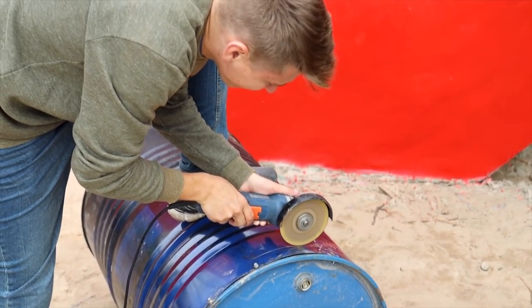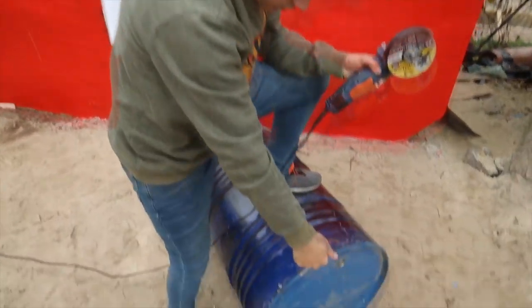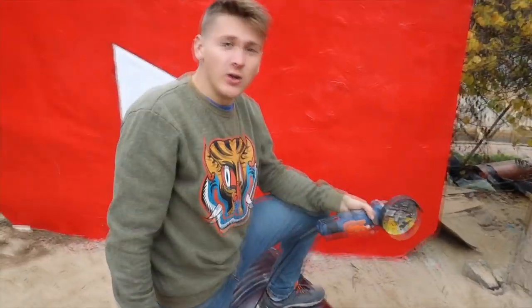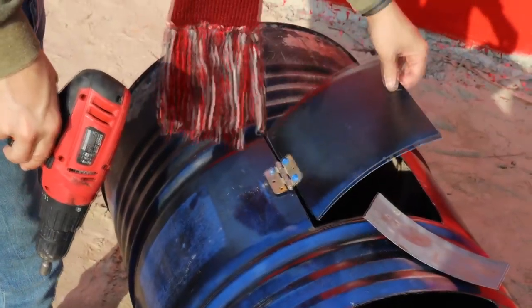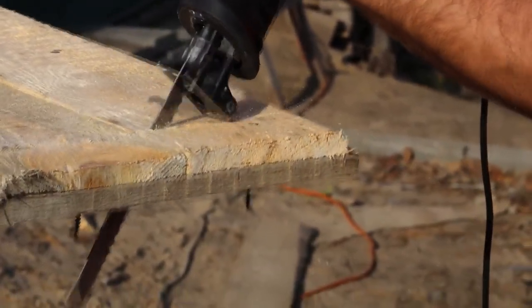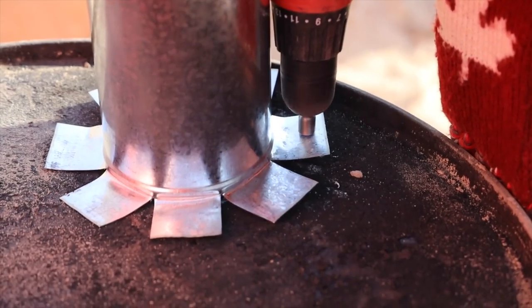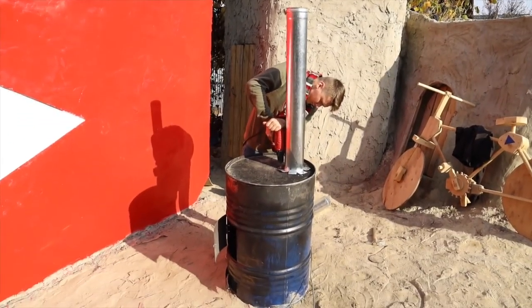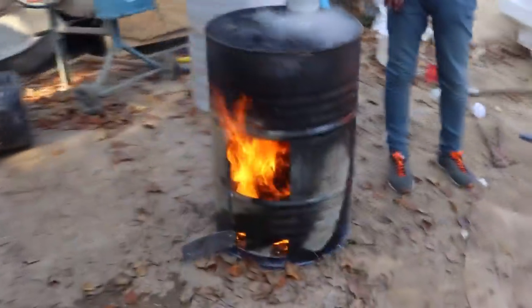I want to remind you that it's already cold, but I hope that we'll be able to warm ourselves. We will transform this barrel into a stove for our floating sauna. We screwed the lid to our barrel — we hope that the air will not come out of it because we don't have another barrel. We're doing it from what we have. Our stove is ready.